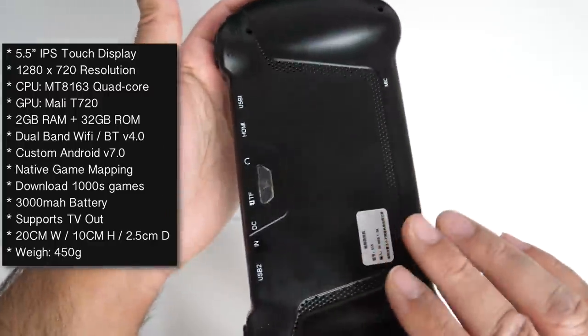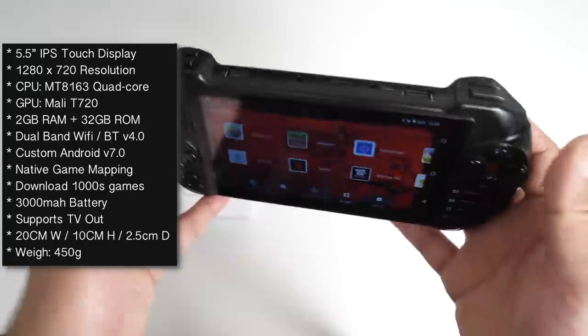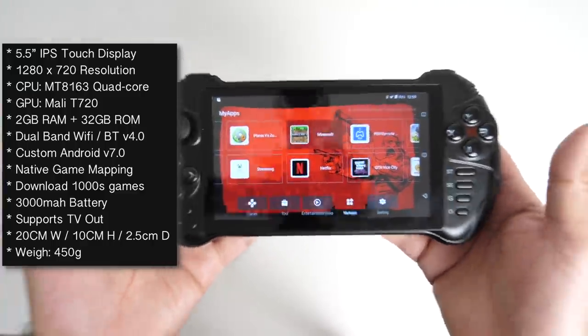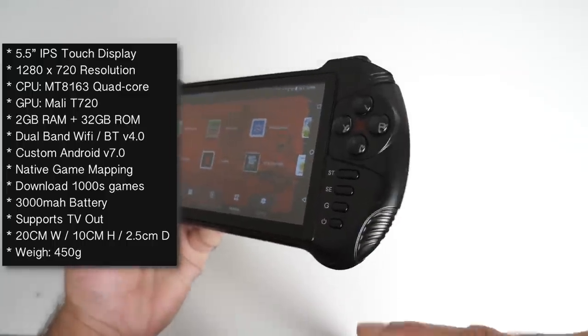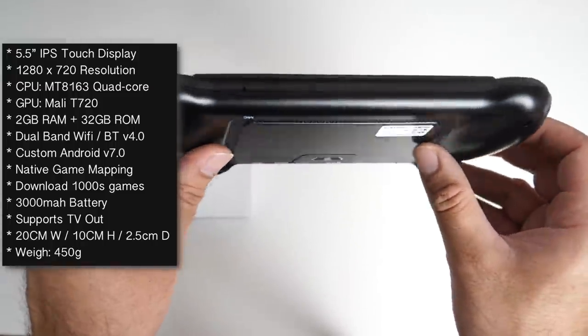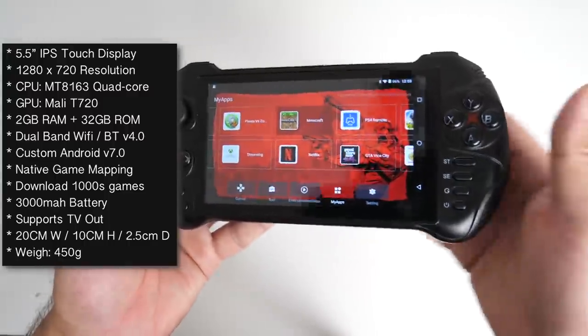It's got a 3000 mAh battery built in so you can play games anywhere you like. You also have an HDMI out, so you can connect this up to your TV and enjoy some big screen gaming action. The device itself is 20 centimeters in width, 10 centimeters in height, and 2.5 centimeters at its thickest points. You've got grips on the back, but otherwise the device is quite slim and light, weighing in at 450 grams.